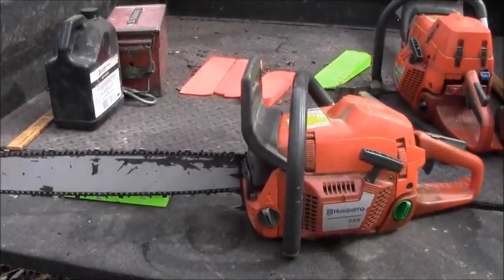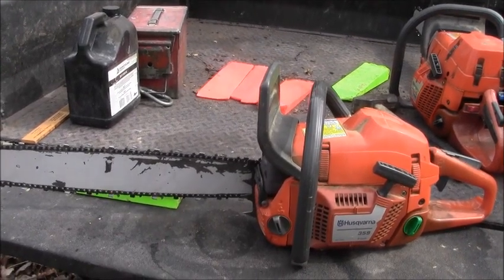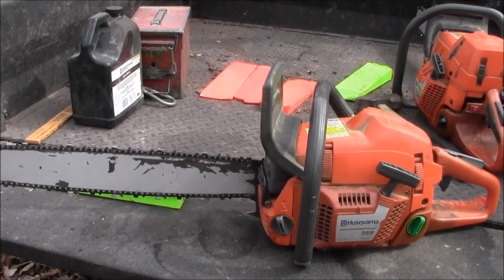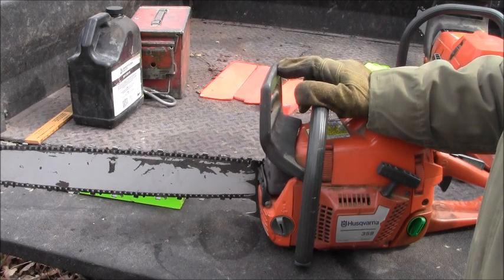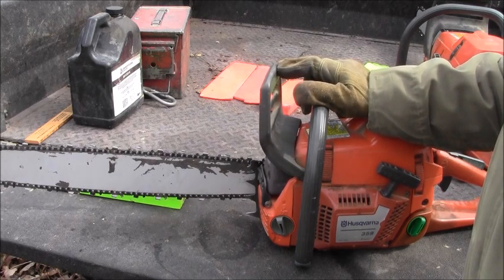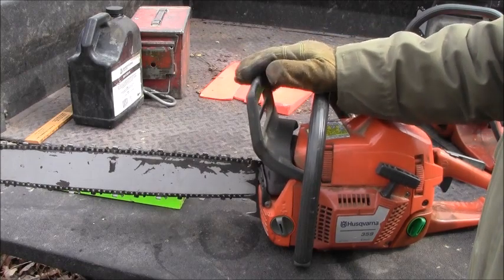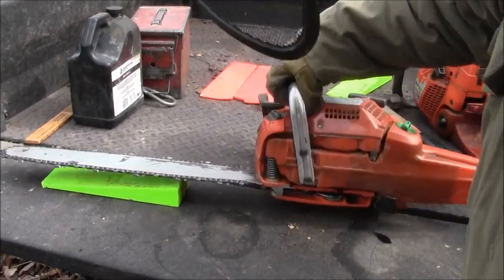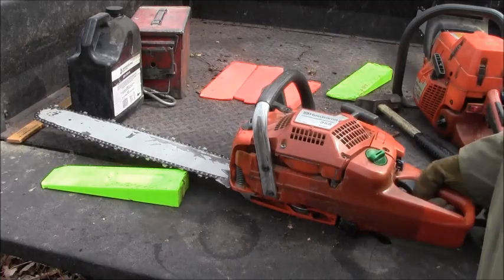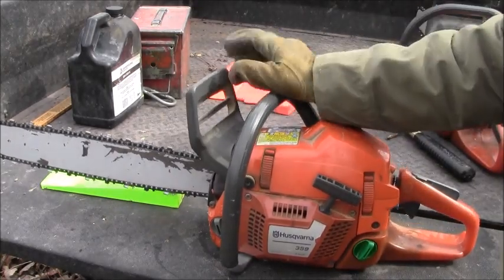First, I thought we'd take a look at something. There was a comment on a video where we were putting a new 550 saw together — somebody asked if I could make a video showing how to set the brake. The chain brake is one of the safety devices on your saw. You've also got your chain catcher underneath here, which keeps the chain from coming back and slicing you up if it comes off.